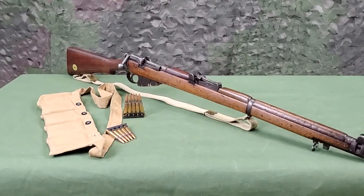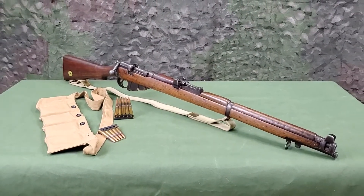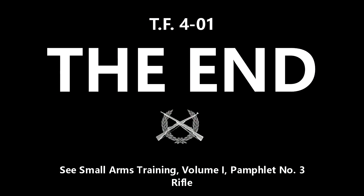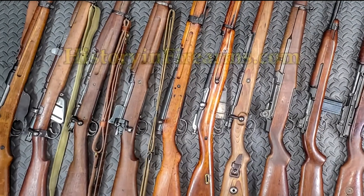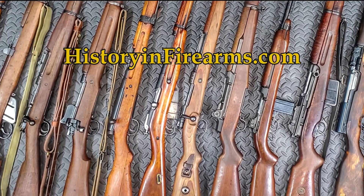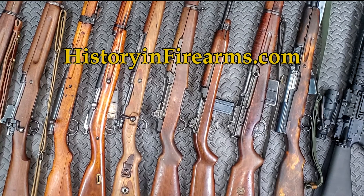The next video in this series will cover field stripping the SMLE Mark III Star. If you found this video interesting or helpful, go ahead and give the video a like and subscribe to the channel. If you would like to support the channel, a link to our Patreon page is in the description. For more information on this firearm and others, head on over to HistoryInFirearms.com.